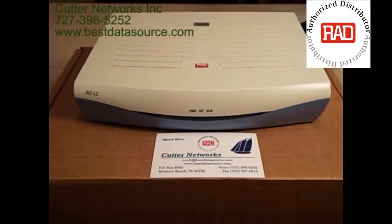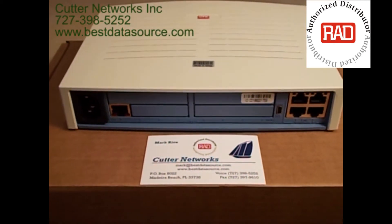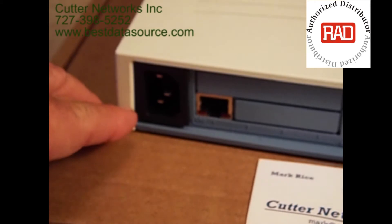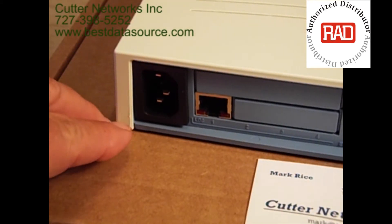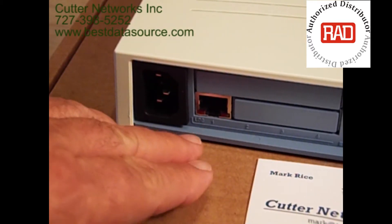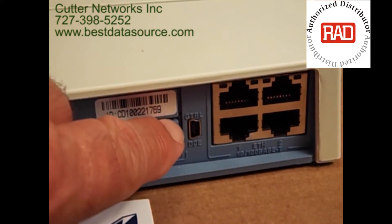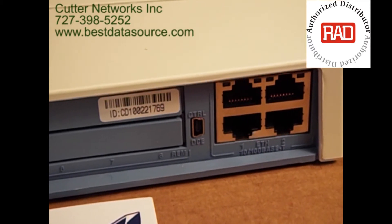Now we'll take a look at the back of the unit. This unit is exceptionally flexible when it comes to power — this power connector can accept from 100 to 240 volts AC, and it can also accept from 48 to 60 volts DC. There is a balanced E1 interface here, and in addition to that, a mini USB serial interface and four copper 10/100 Ethernet interfaces.